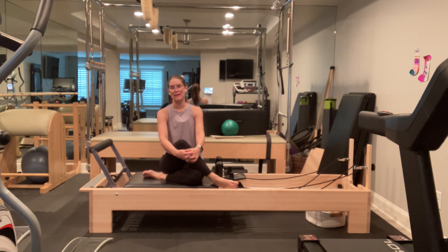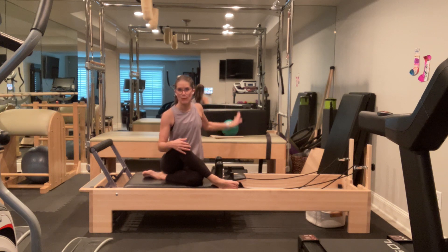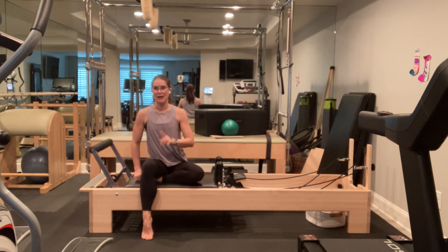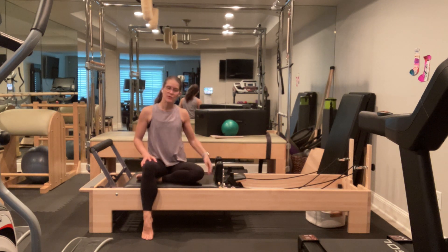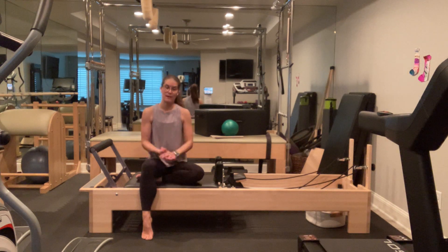Hi, my name is Emily. Thank you for joining me for this Pilates Reformer class. Today we're going to be working through the center, but we'll also be working on some side body exercises. We'll be sidelying quite a bit on the Reformer, as well as doing some kneeling work and some light box work, which is why I have my box.